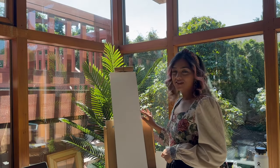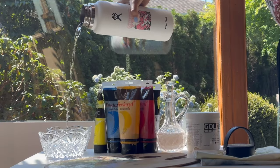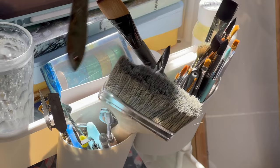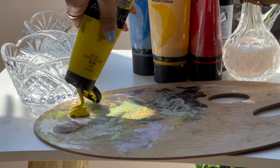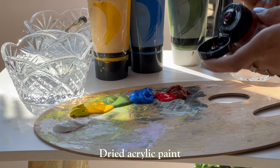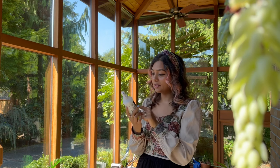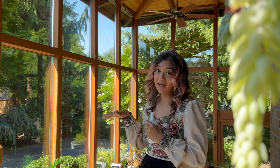So now that we've primed the surface, it's finally time to add the colors. Also, as you saw from the art store, I got this palette wetting spray and I want to try it for my acrylic colors since they dry so fast. I want to be able to have time to play with the colors and have fun and not have to come back to a dry palette within like five minutes.